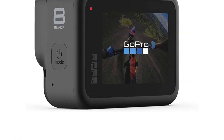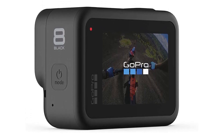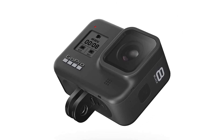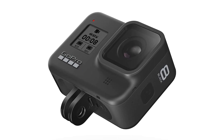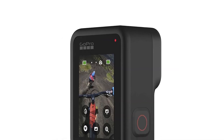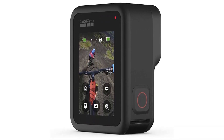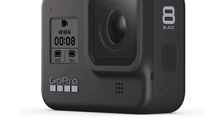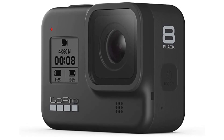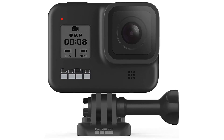The Hero 8 Black is also incredibly user-friendly, with a touch screen interface that makes it easy to adjust settings and change modes on the fly. Plus, the camera is equipped with built-in Wi-Fi and Bluetooth, so you can connect it to your smartphone or tablet and share your videos and photos instantly. Overall, the GoPro Hero 8 Black is an excellent action camera perfect for anyone who loves to capture their adventures in stunning detail, whether you're an experienced filmmaker or just documenting your travels.